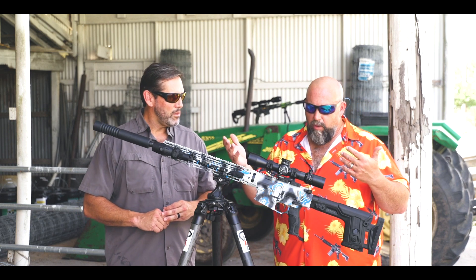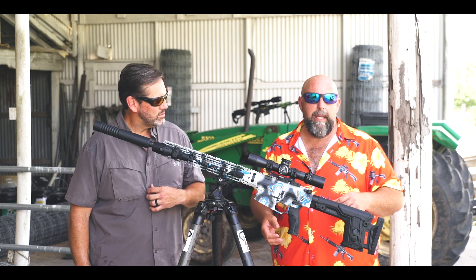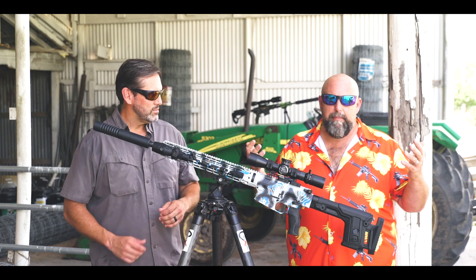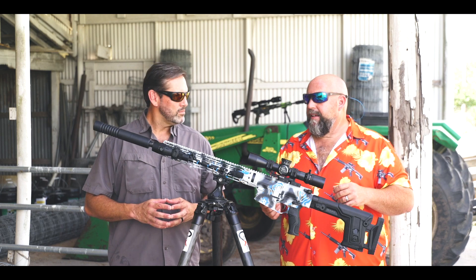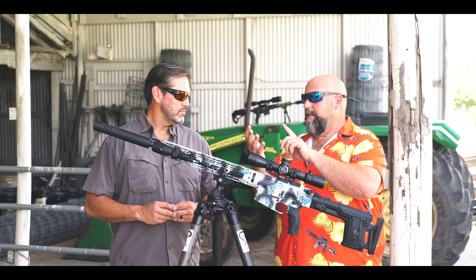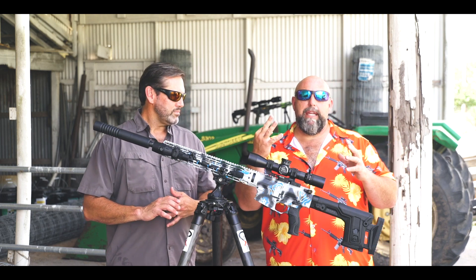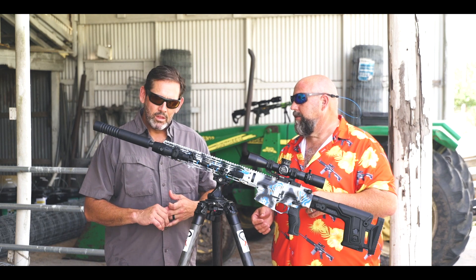We'll get on the range and take a couple of shots with these, just to show you the tonal quality. It's hard to tell obviously the dB level at home, but I can tell you I've shot just about every big-name suppressor out there. This one is very impressive — not just because of the noise reduction, but because of the weight reduction and the adaptability, and the lack of back pressure. Those are really the three key pillars in suppressor design, and I think AB has hit them all pretty solid.